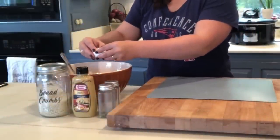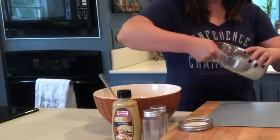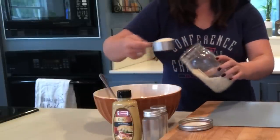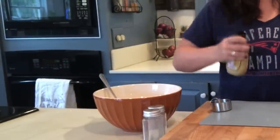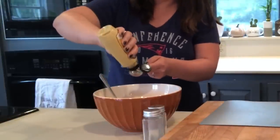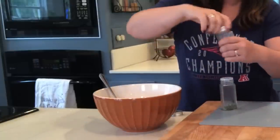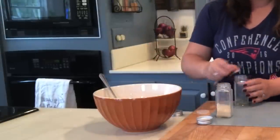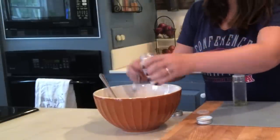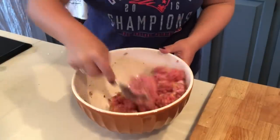This meatball recipe calls for one egg, one tablespoon of Dijon mustard, a third cup of breadcrumbs, and one minced shallot — which I didn't have. I didn't even have regular onion, so I went with red onion, which I'd never used in a meatball before, but it turned out great. Then I'm adding one teaspoon of parsley and one teaspoon of garlic powder, and rolling them up and cooking over medium heat on a skillet until cooked through.